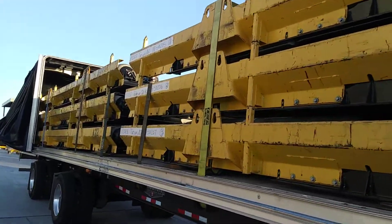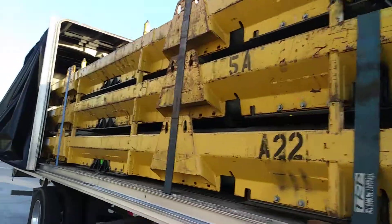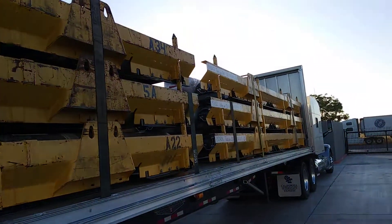Proper securement is everything. It only takes a few minutes to add a couple straps. Have a blessed day.